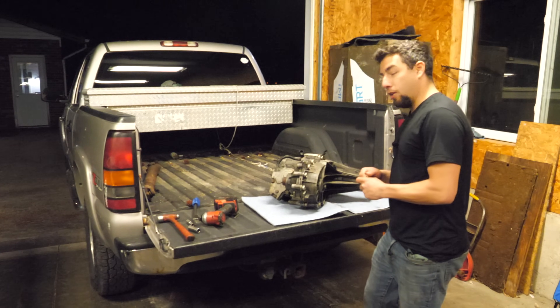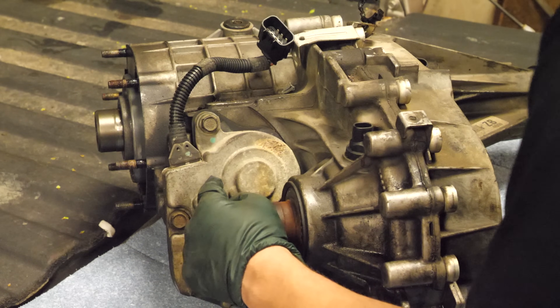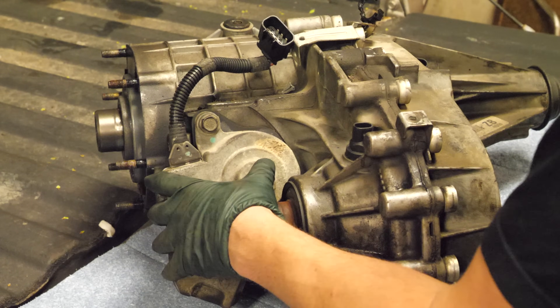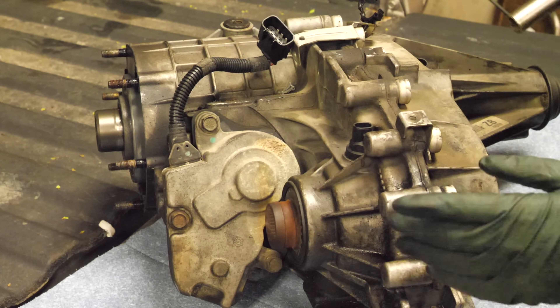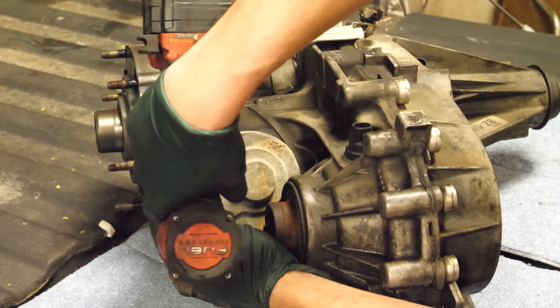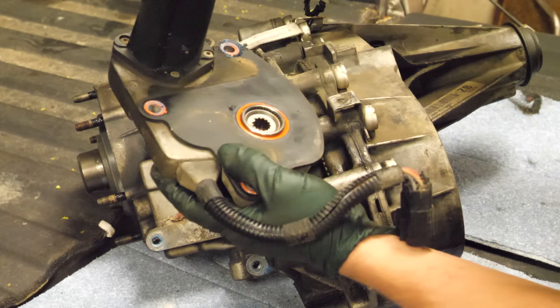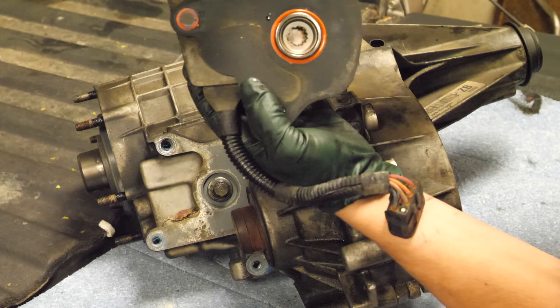The very first thing we're going to do is pull the encoder motor — the transfer case selector motor — off the transfer case. I actually need this for another transfer case; I like to keep these in stock because they go bad quite often. They strip out, and there are also parts inside that go bad. This one actually looks pretty good.